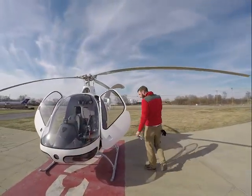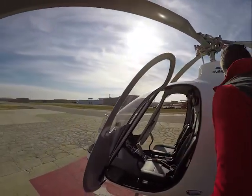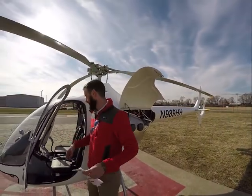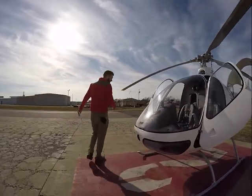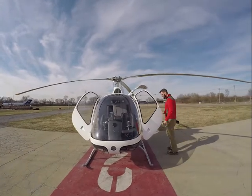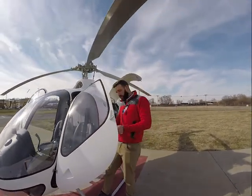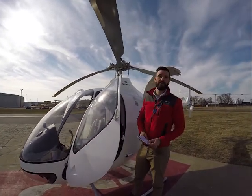We're going to come into the inside and flip on our master and our strobe. Strobe lights are on. I always check the nav lights even in the day just to make sure that somebody taking it up at night has everything working. So that looks good. Lights come off, and we check our fuel — we're sitting at 10 gallons, so we'll have to get a couple gallons of fuel.